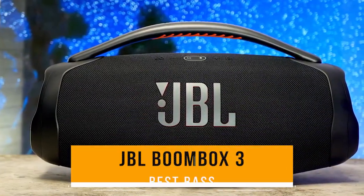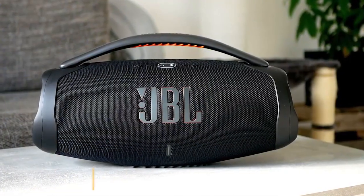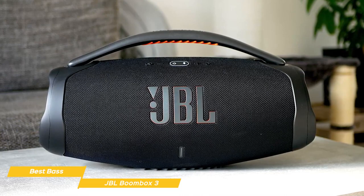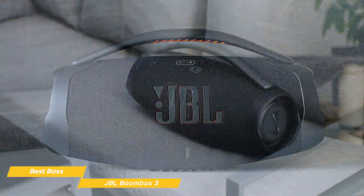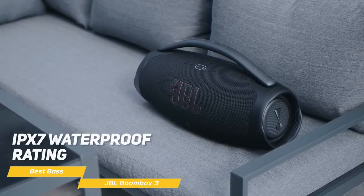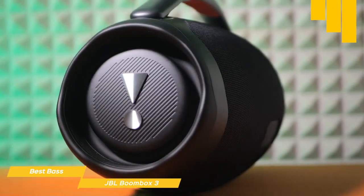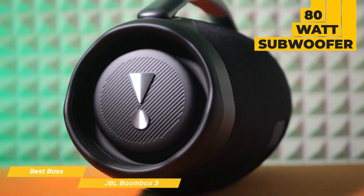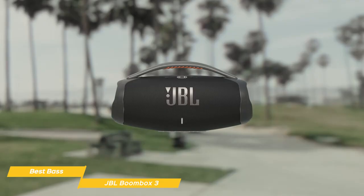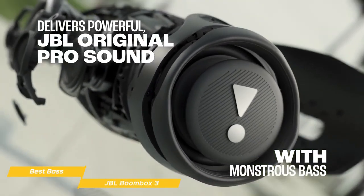Last on my list is the JBL Boombox 3 — my choice for the best bass JBL speaker. The first thing you'll notice is its iconic design with a rugged, cylindrical form factor that features twin side caps and a comfortable handle for easy portability. The speaker is available in black or camouflage, and its IPX7 waterproof rating ensures it can survive splashes, rain, and even complete submersion without any issues. It features an 80-watt subwoofer, 240-watt mid-range drivers, and two 10-watt tweeters on AC mode, giving you a massive, immersive stereo experience. The three-way acoustic design sharpens clarity while lowering distortion for monstrous bass and a rich audio spectrum, no matter how high you turn up the volume.